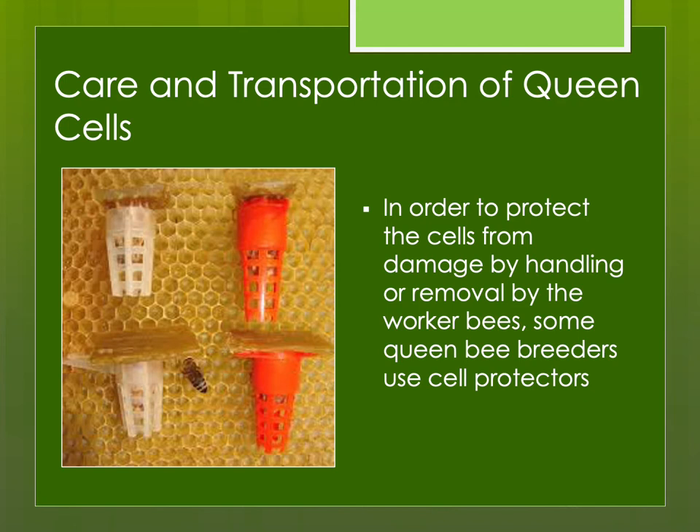If you put a queen cell into a nuke that still has open larvae and eggs, the bees might say they don't want that queen cell and will raise their own queens instead — the protector helps deter that. You can make these yourself; I've seen old-time queen breeders make them from a little bit of tin foil wrapped gently around the queen cell. So you don't have to buy commercial ones if you don't want to.